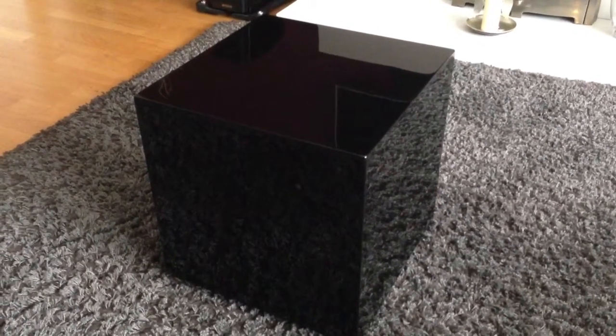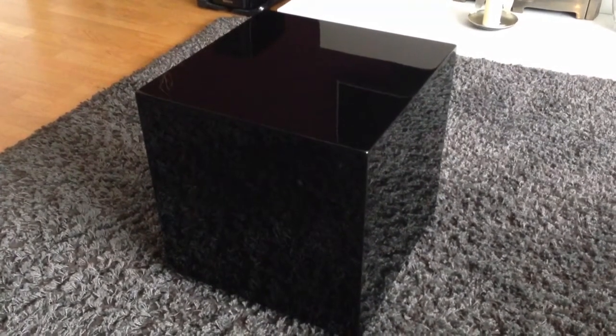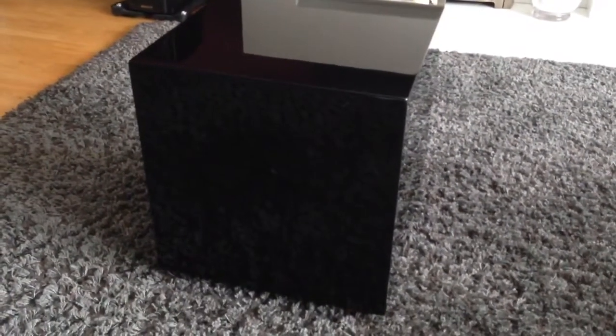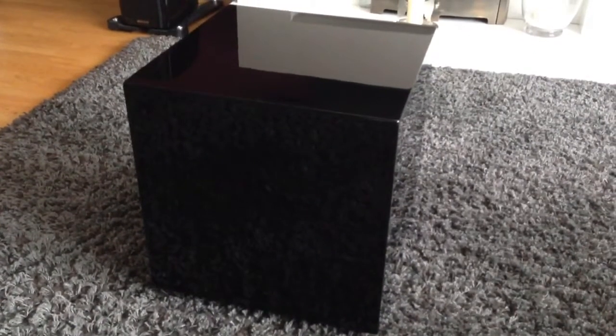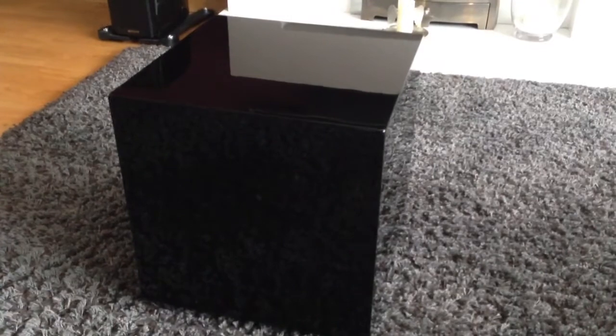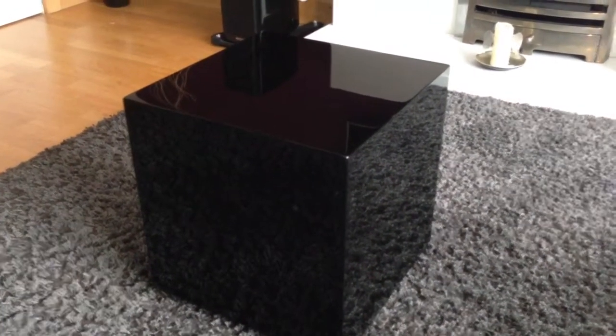We have this in stock now — we are one of six UK dealers taking the 3 Series. This is a downward firing subwoofer, sealed box, and it's active. 500 watts, approximately 36cm cubed, and it weighs in at about 20 kilos.